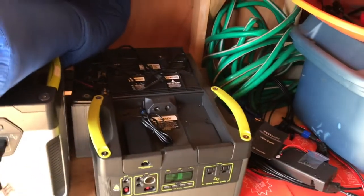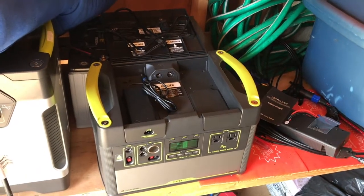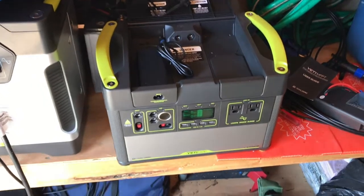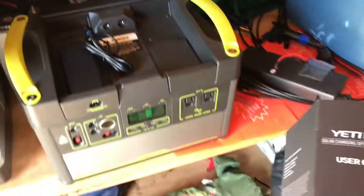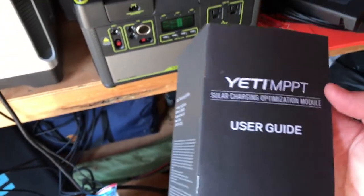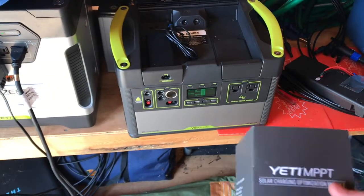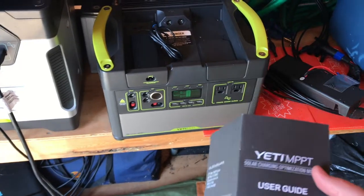Hello YouTubers, this is Brian from Vansolar Adventures. I wanted to do a couple of video clips on the Yeti 1400, and specifically I purchased the Yeti MPPT solar charging optimization module. There may already be some other videos on YouTube, but I'm not sure, so I just wanted to post this. I'm actually installing it today.